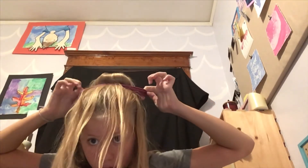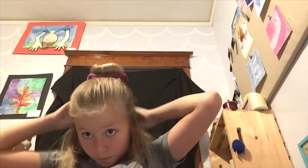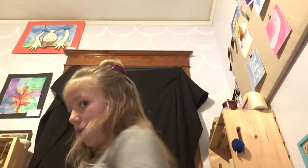Drop it on, and then take your hair, put it back — lean your head forward if you have to — and yeah, so here you go. This is the Avery bun!